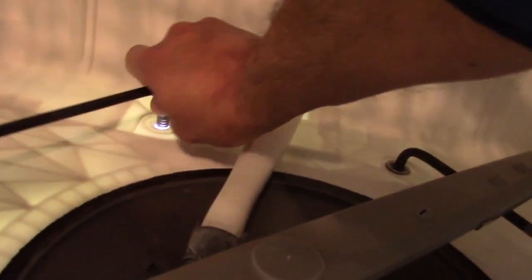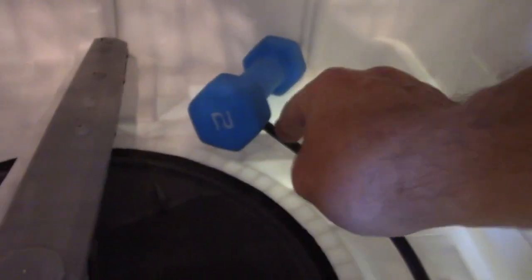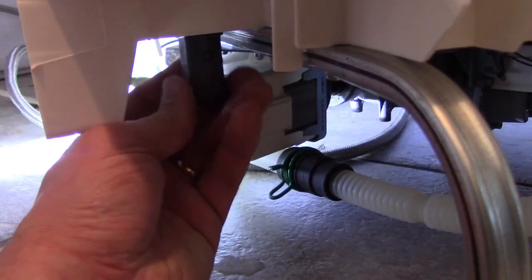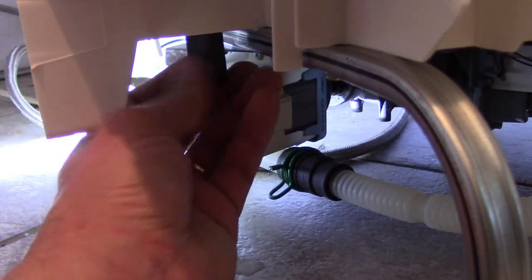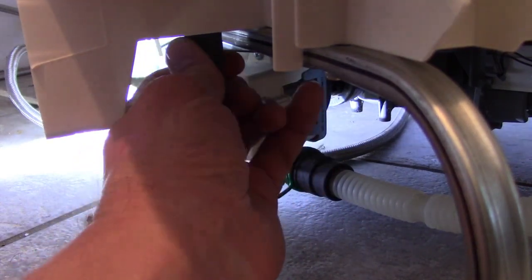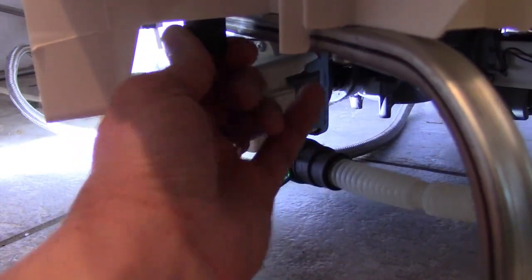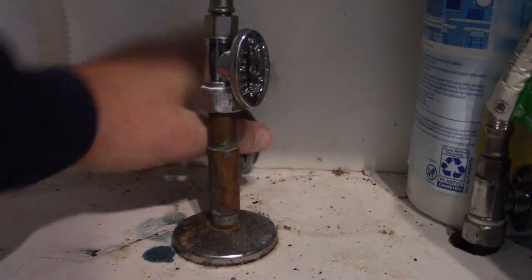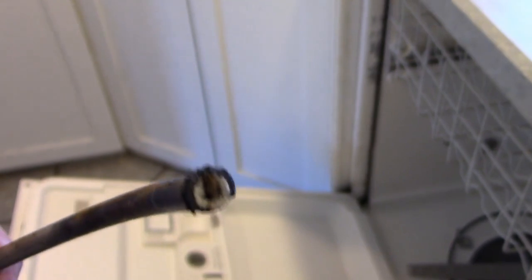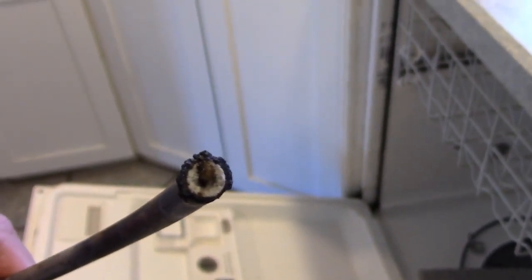So you just kind of pull it out. Because I didn't have a helper to hold down the thing as I screwed it in, I just used a two-pound weight. Turn the water back on. Again, look at that corrosion — it may have not been working for a long time.